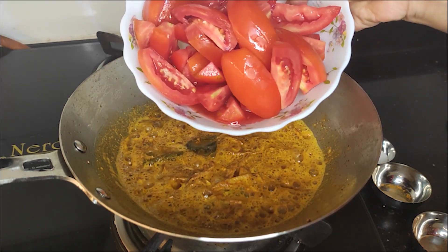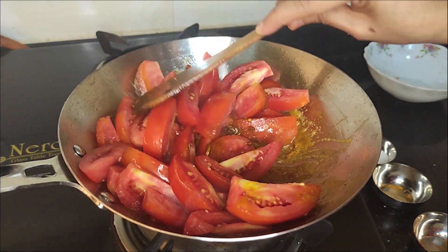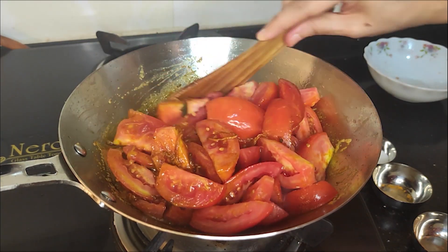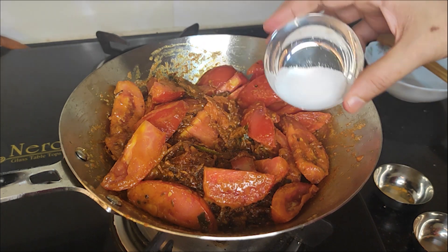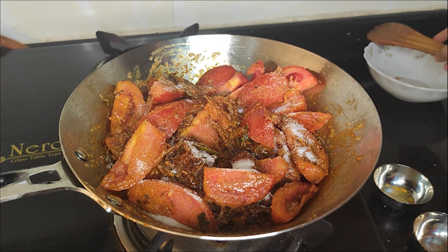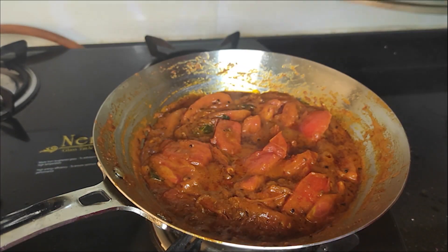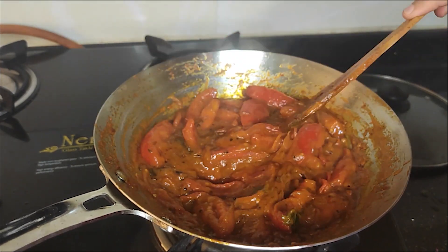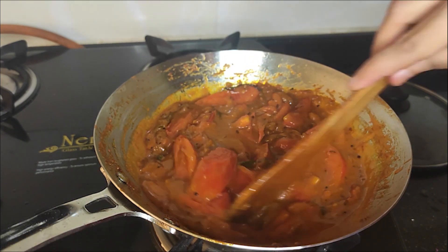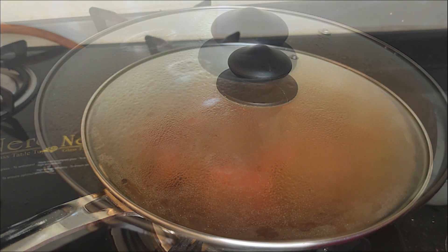We add tomatoes at this stage. Now let's mix it up and cook the gravy on the flame. Now let's see how it is cooked. We add some sugar and mix it for a little while.